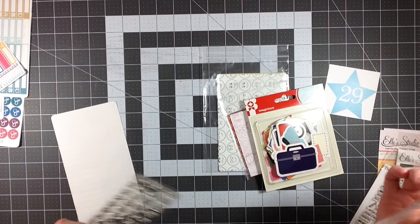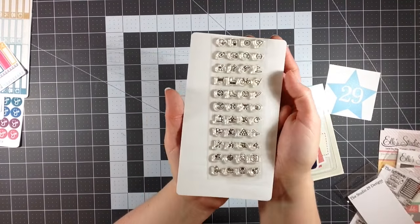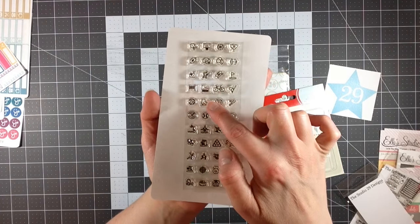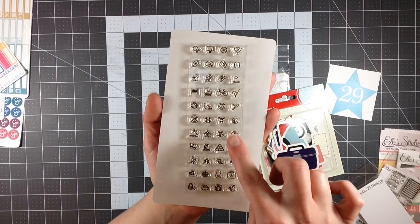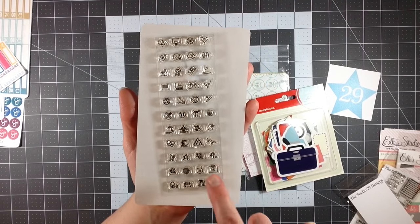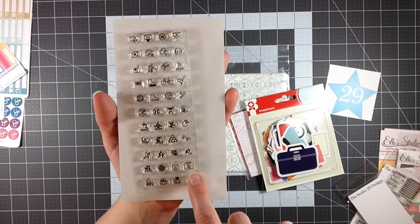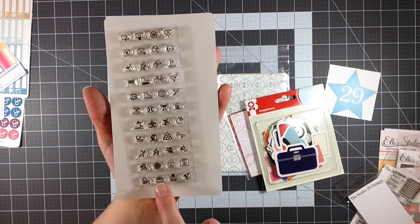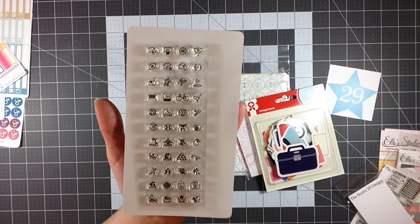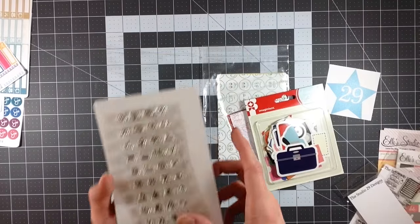Then I got the sports stamp set, which I'm extremely excited about because I think it's freaking adorable. You've got basketball, ice skating, roller skating, bicycling, golf, canoeing, swimming, boxing, billiards, skateboarding, running, a kettlebell, a clinic or medic icon, vitamins, a measuring tape, a scale, and an apple. There is a ton of stuff on here — it's extremely cute and very versatile. You can use it for a lot of different things.